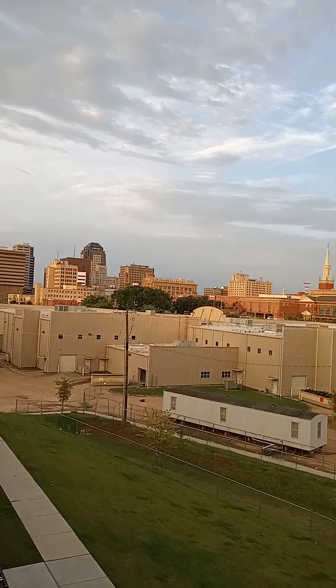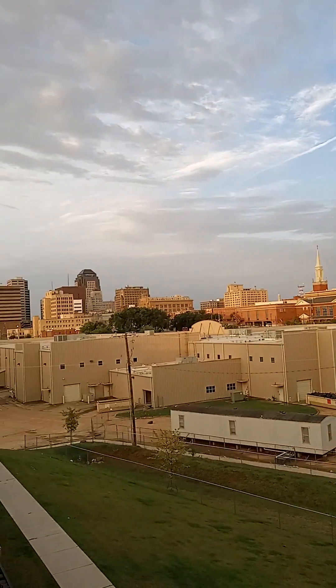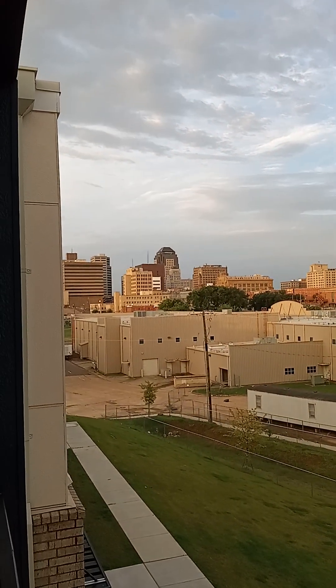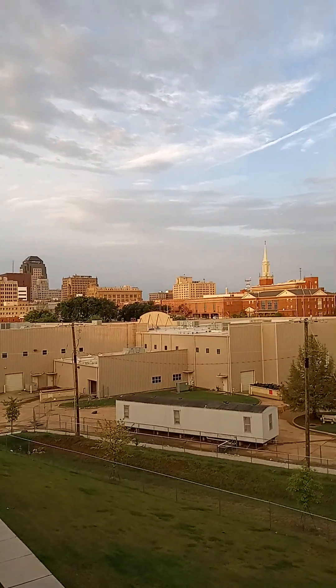Hello everybody, I'm CJ Miller. I'm across the Red River from beautiful Mosier City, Louisiana — directly across from it in downtown Shreveport, Louisiana. Stick with me.